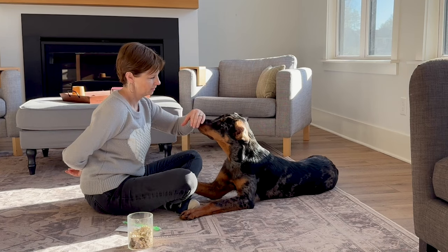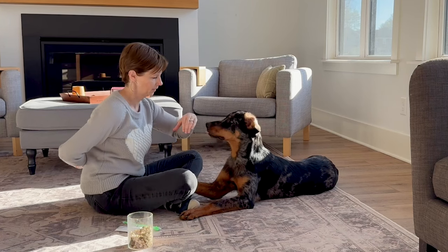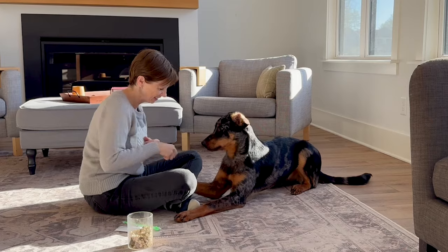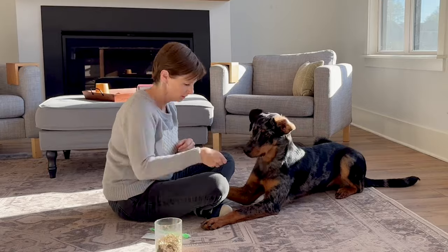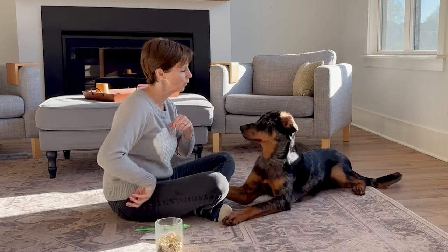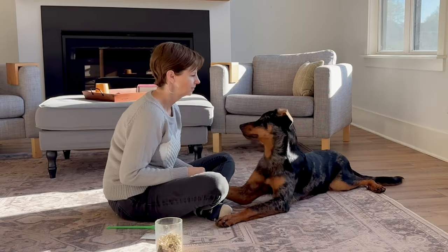I find that you can progress with a dog in any type of training when you use what I call the cha-cha method — a couple steps forward, a step back, a couple more steps forward, and a step back. To advance her comfort and skill level, I roll in and build on what I did during the prior session for both easy wins and familiarity, and I also roll in things we've already done in the very same session here and there for the exact same effect.